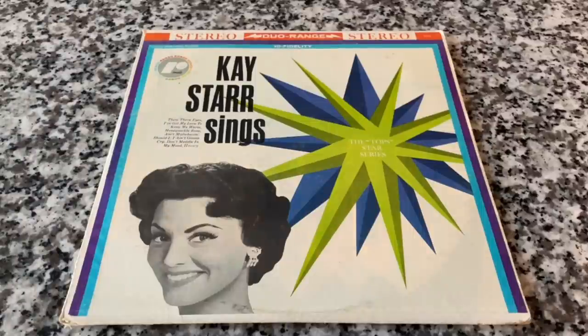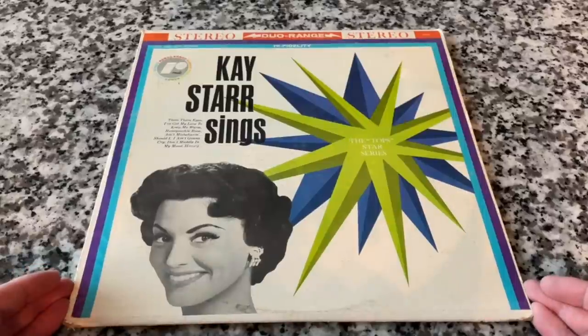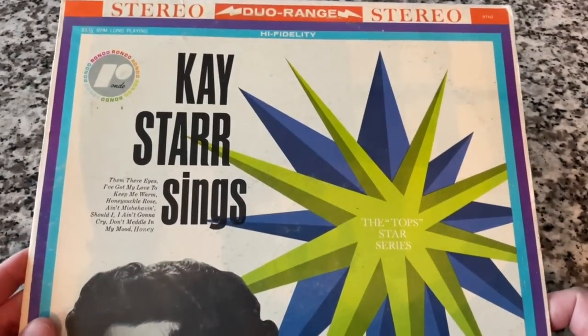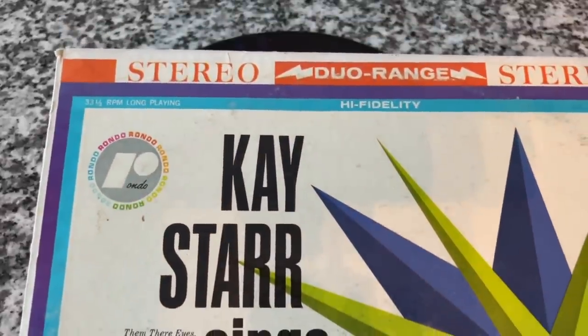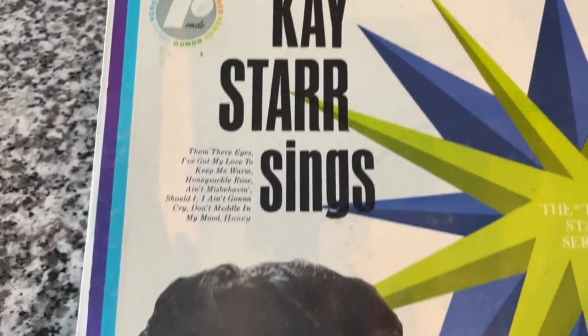These are my latest three records — I picked them all up in the last week. Let's start with Kay Starr. She was pretty big in the 1950s, kind of a forgotten name now, but she got her start in the late 30s singing with Glenn Miller — pinch-hitting for Marion Hutton, who was out on maternity leave. For two weeks, Kay Starr was the girl singer with the Glenn Miller Orchestra. She went on to much success in her own right with big hits like 'Wheel of Fortune' and 'Rock and Roll Waltz.' Interestingly, she was really loved by Patsy Cline — and that's actually how I discovered Patsy Cline.